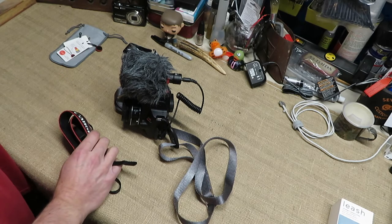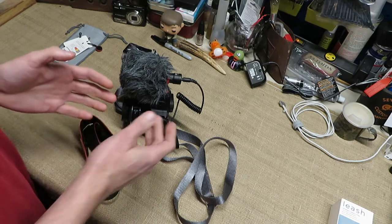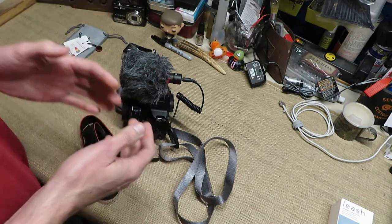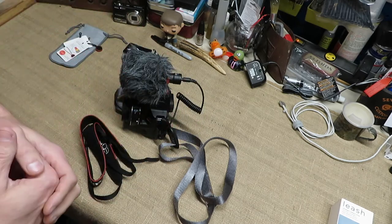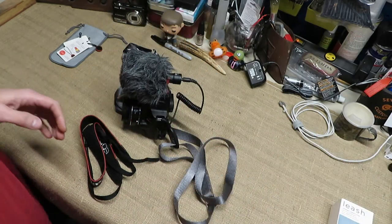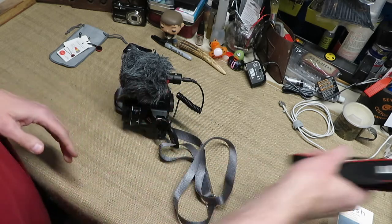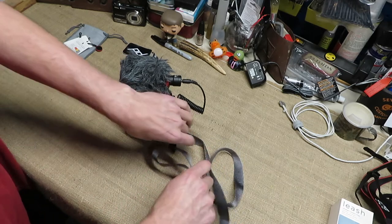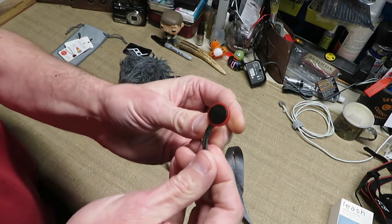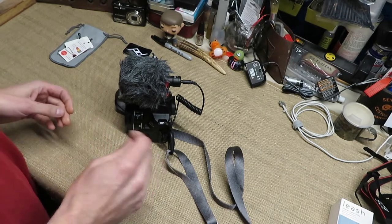One of the problems we run into as we shoot our videos is a lot of times we're free-gunning — using Joby pods, tripods, or even sliders. One of the things that happens is the strap gets in the way when it's on the camera. What Peak Design came up with is a cam locking system — these little pucks that you loop through the camera.